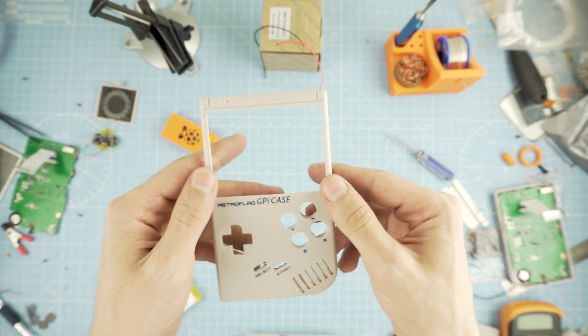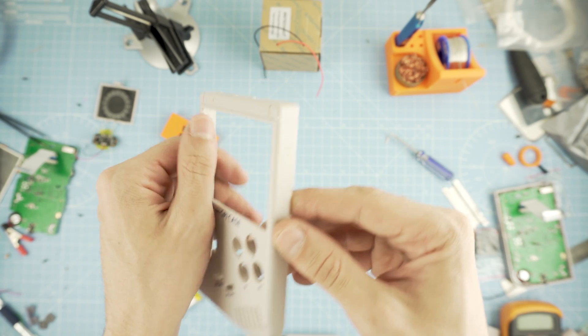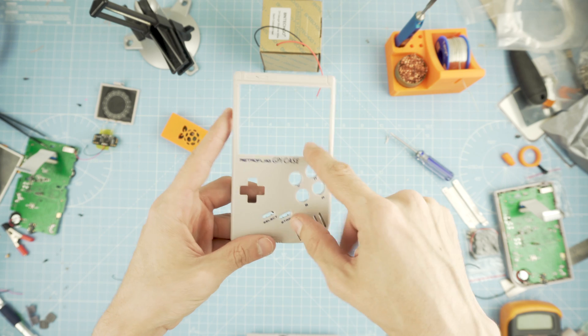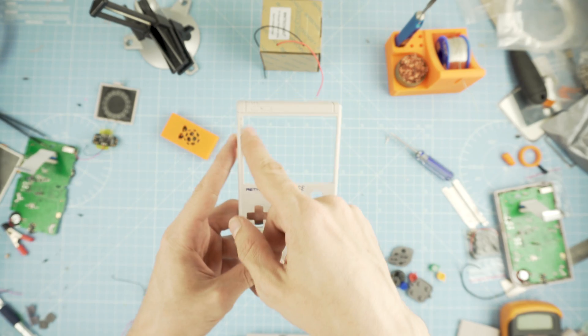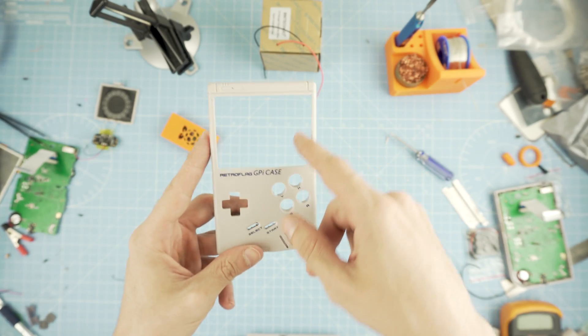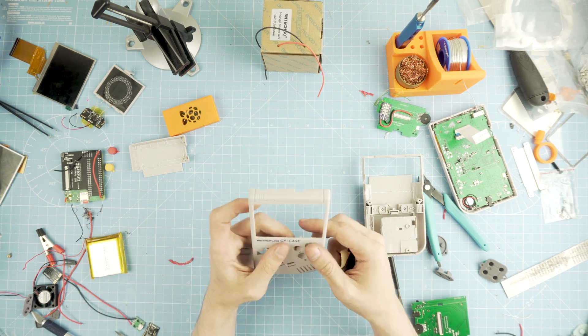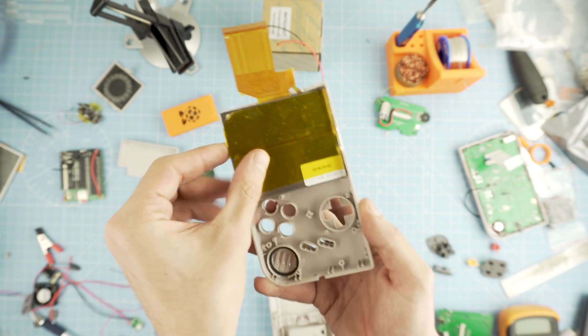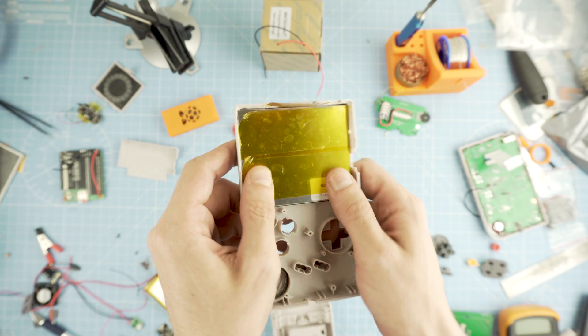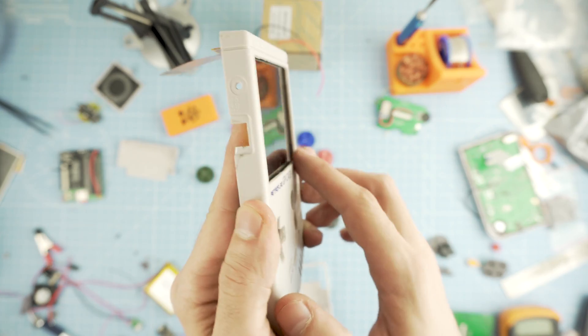Now let's get to the case modification. I already modified the screen cutout. I recommend getting a Dremel with a flexible head so you get full control — jewelry files and saws are a really good addition to your tools. The screen will fit perfectly once you file all the sides. Make sure it is close to the lip of the case, as you don't want a gap through which dust or debris can pass.